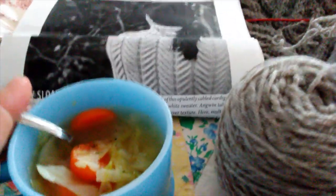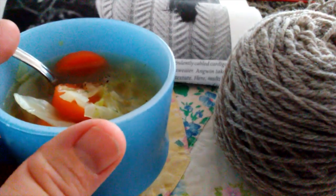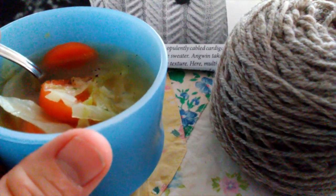And today's lunch: delicious cabbage soup with carrots and onions, little bits of celery and parsley from the garden. Tastes so good today.